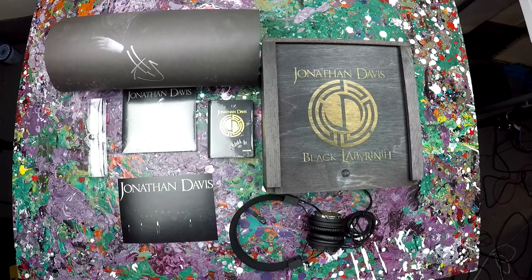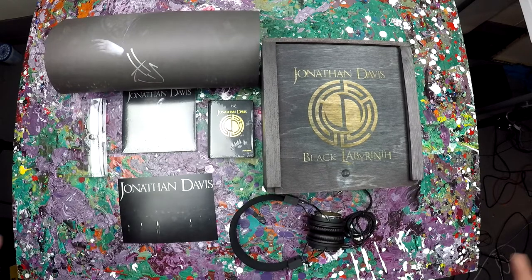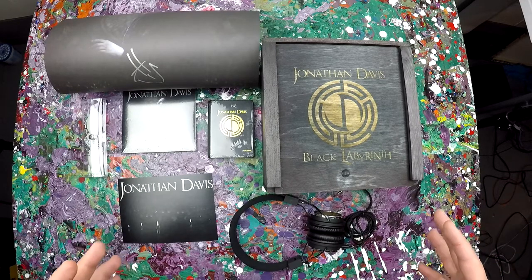So let's run down this Jonathan Davis Black Labyrinth Gansfeld Experience bundle one more time. These are out of stock — you can't get them anymore. There were only 250 sold. So let's show you everything here one last time.